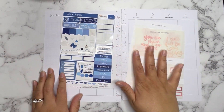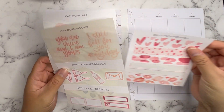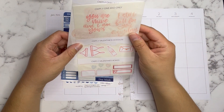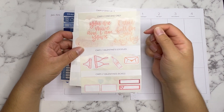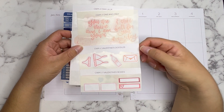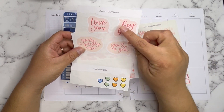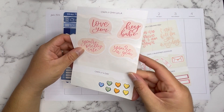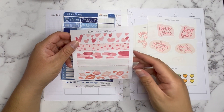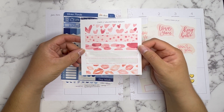For the right side, which is going to be Valentine's themed, I'm going to use stickers from the Create With Mandy One and Only sticker sheet, the Create With Mandy Valentine's Doodles, the Create With Mandy Valentine Boxes, and the Create With Mandy Ooh La La sticker sheet. I won't be using the conversation hearts though because they're not the right colors I need for the spread.